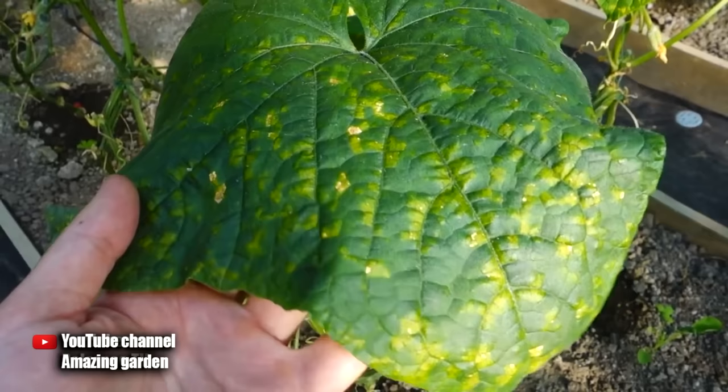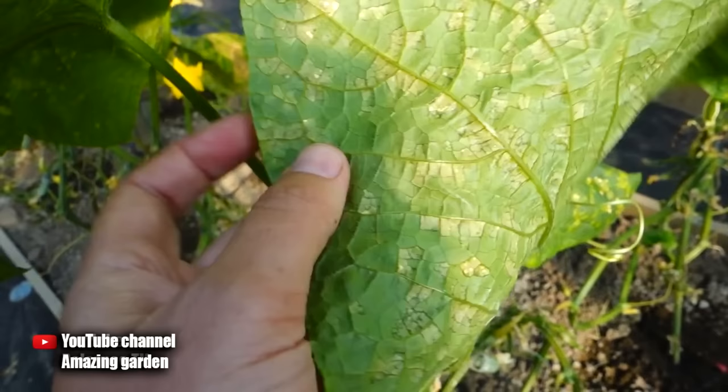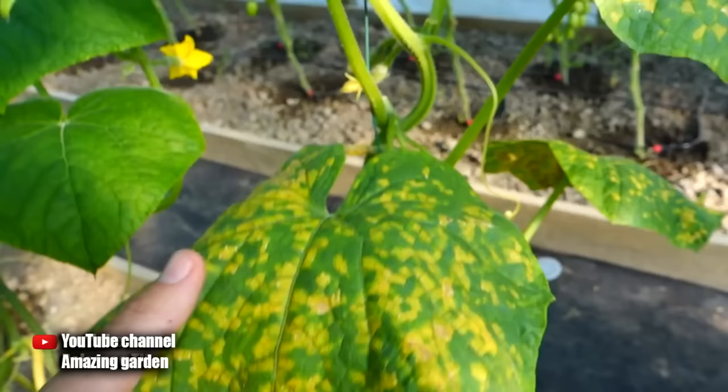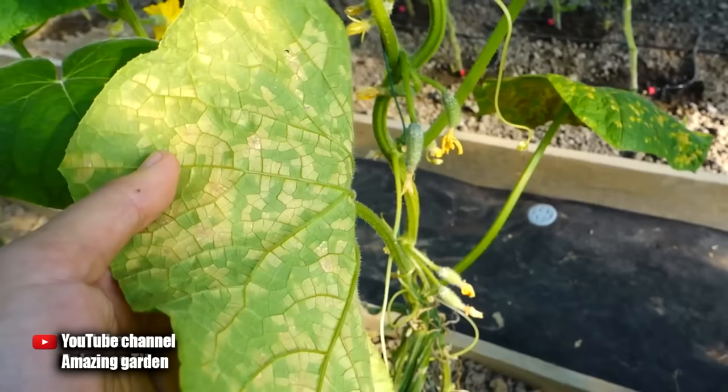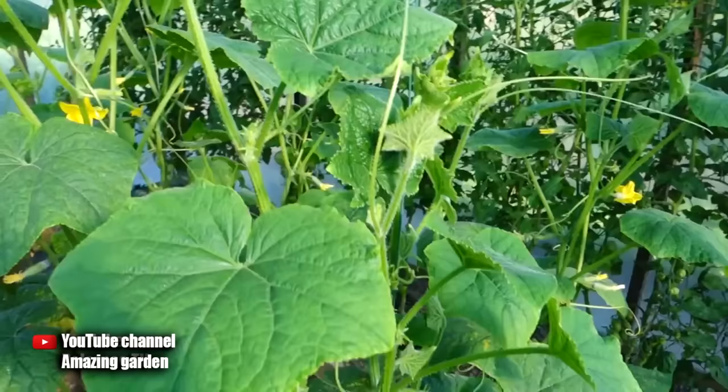This disease looks like this on the leaves of cucumbers — it is noticeable immediately. First, light yellowing appears in the form of spots, and then if you do not take any measures for treatment, the downy mildew fungus begins to spread along the leaf. It settles on the lower part of the leaf, and if you do not keep track, the leaves are completely turned yellow. The cucumber plant will begin to weaken, since such a leaf cannot carry out photosynthesis, which means it will not be able to absorb food from the soil. Therefore, the crop as well as the leaves will turn yellow and fall off.